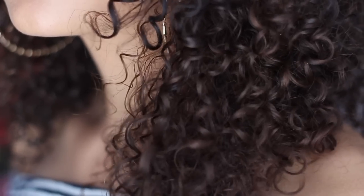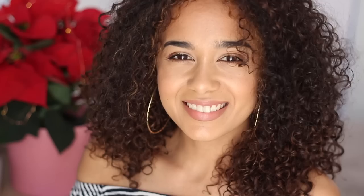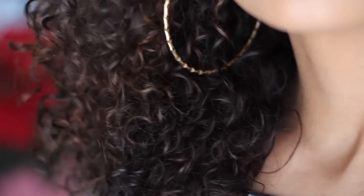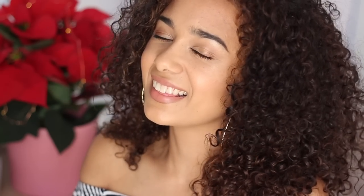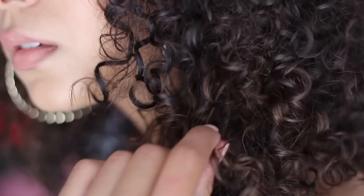So there you have it, guys — this is the end of my video. Personally, the big star of the show here is my diffuser. Look at how bouncy and curly my hair is thanks to that diffuser. If you decide to get one, you can use the coupon code I'm leaving in my description box. I recommend this tool to basically everyone that asks me how I get my hair so curly. Until next time, I will see you in the next video. Bye!